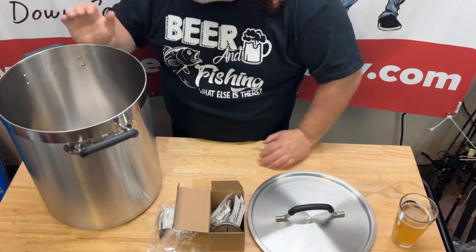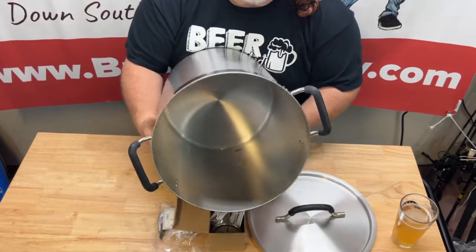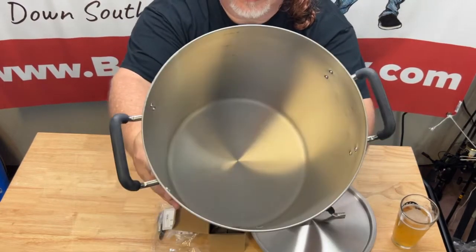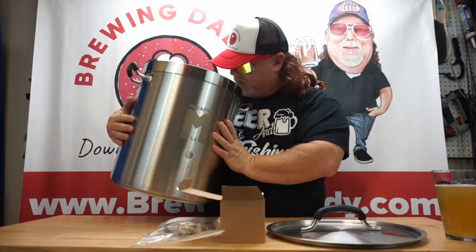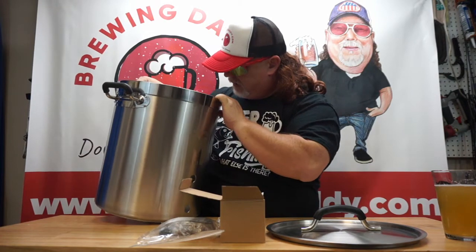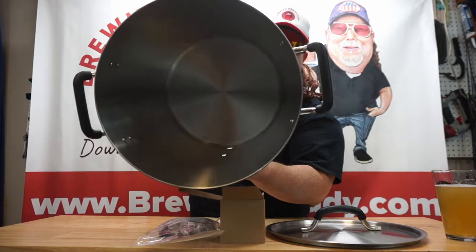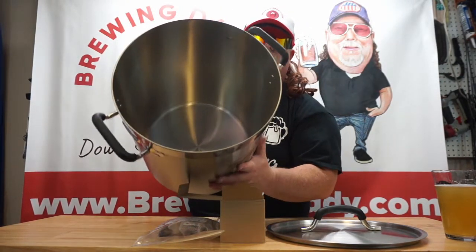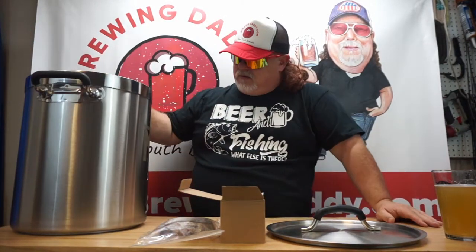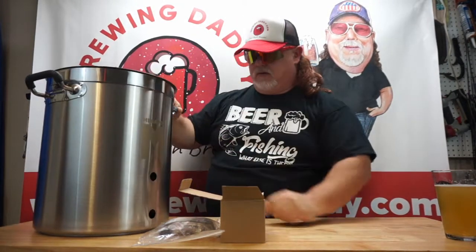This is 8 gallon capacity. And as you can see — I don't know if you can see inside, I'll try to hold it where you can see — but it's got graduations on the inside. Every gallon, all the way up to 8. So from 1 to 8 you've got graduations on the inside. I think I'm going to be happy with this.